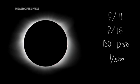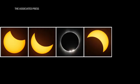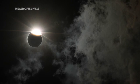One of the things I learned in 2017 was some of the key moments during the eclipse. You want to get the beginning, middle, and end. The absolute middle part of the eclipse is what people call the diamond ring effect — there's just a little bit of flare and it looks like a diamond.